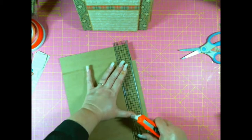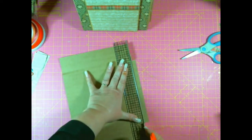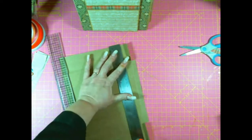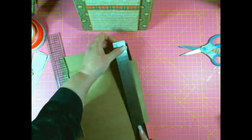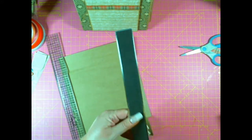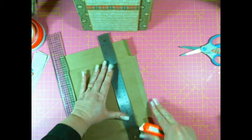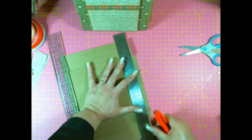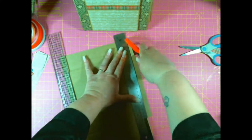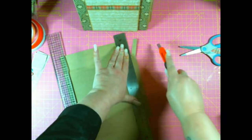Because I cannot cut in a straight line for love nor money, I'm going to use a ruler — this metal ruler. What I like about it, apart from being metal, is it has a neoprene base so it doesn't slip. It's very good for just doing little cuts that aren't too long.